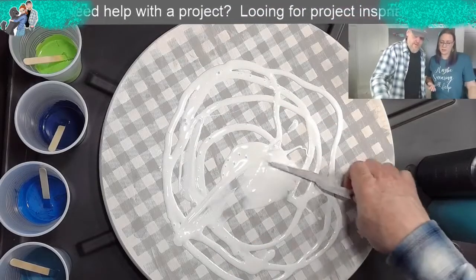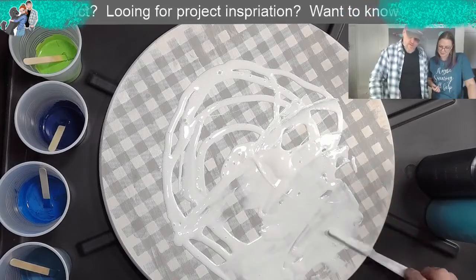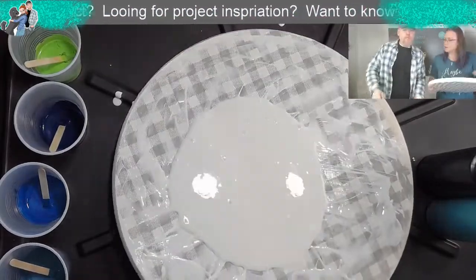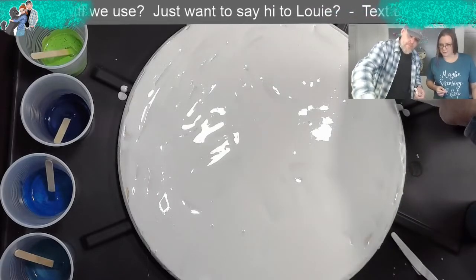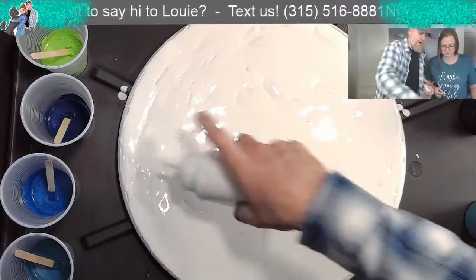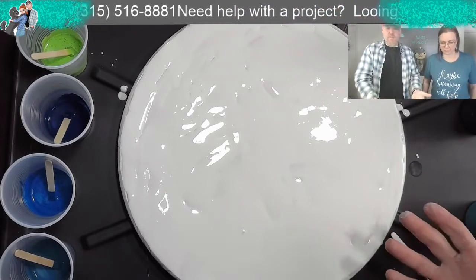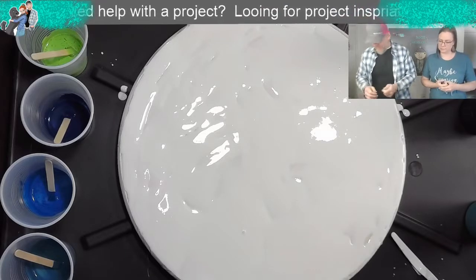We're going to try and get a cool looking one. We've done a few of these before - one live for you guys, a couple practice ones, just to figure out what the heck. So I think we're going to flood this with white first. We actually flipped the board - we used the wooden side because the plaid was kind of starting to show through. Note to self: if you're going to reuse, sand it all down.